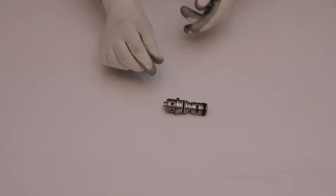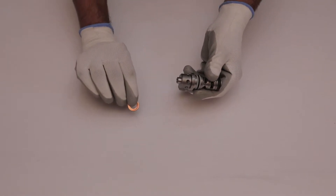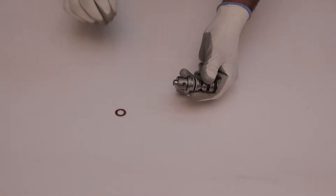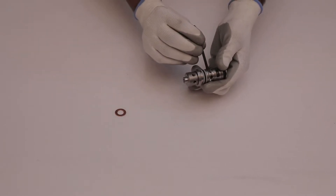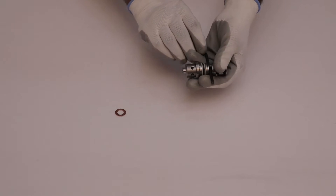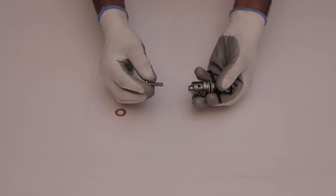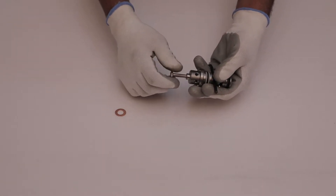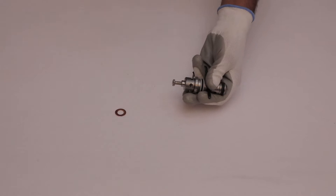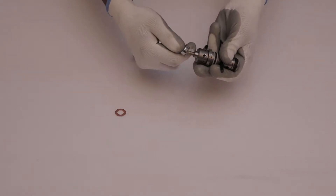Start disassembly of the valve by removing the copper washer from the top of the valve. After that, take an allen key and place it into the middle hole of the valve. Then take a 5mm bolt and screw it on the upside of the valve, and gently tighten it using a spanner.